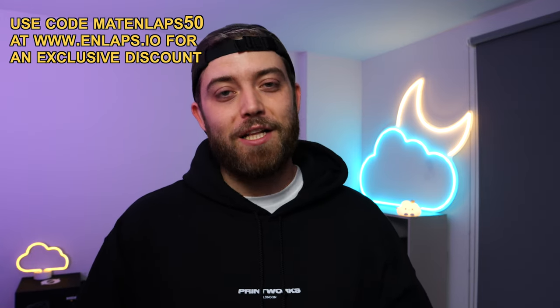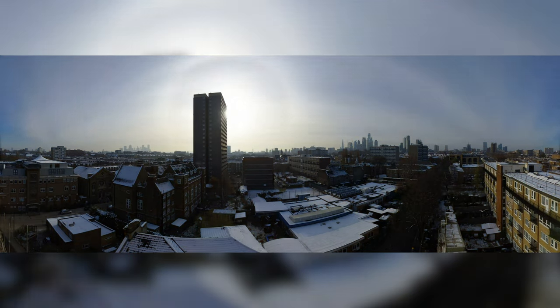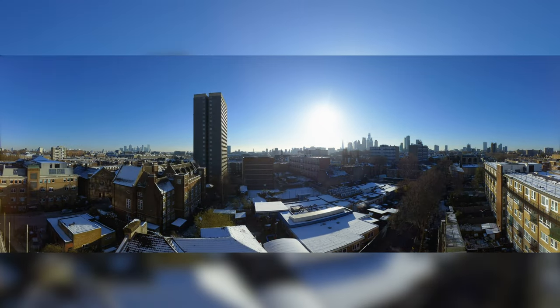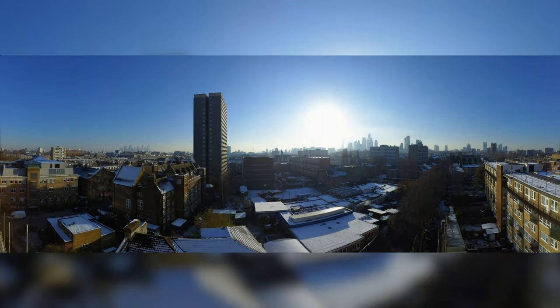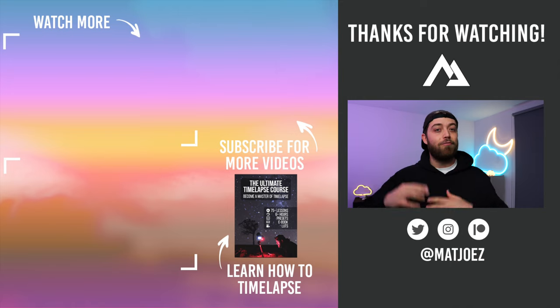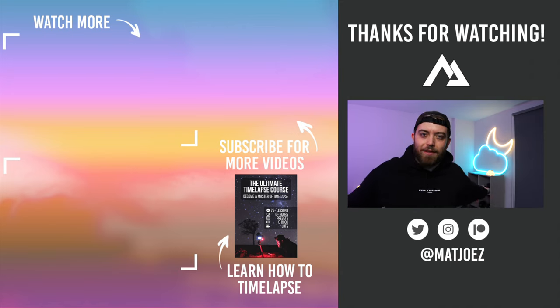I'll leave you with a time-lapse I shot from the balcony recently — honestly a plug-and-play setup. I'm super impressed with the quality. The nighttime footage is good; it's limited to exposures below one second, but you can still see the moon moving through the sky, and the AI editing online smooths out any flickering. Straight out of camera there's not much flickering anyway, so I'm very impressed with this camera — and not just because this is a collaboration. This is a camera I've wanted for ages and I'm grateful to NLAPSE for sending it. Let me know your questions and suggestions in the comments, and what you think I should shoot next. May the clouds forever be in your favor. Bye-bye.